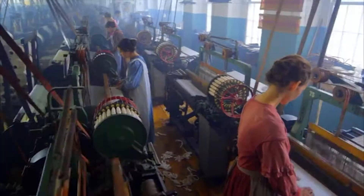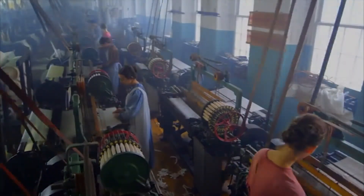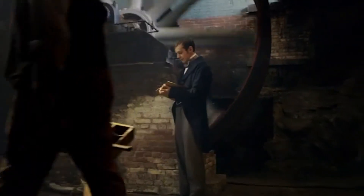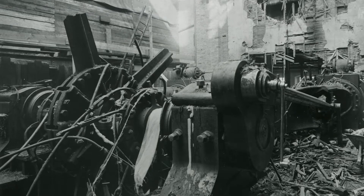Textile factories — places where people made cloth on big machines — need a lot of power. And if the turbines or engines that provided the factories with power ran too fast, they could cause a lot of damage when they broke.